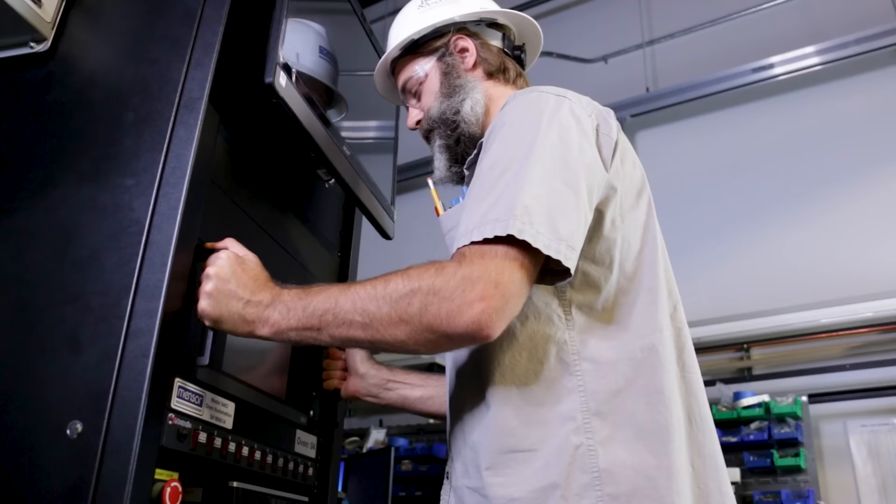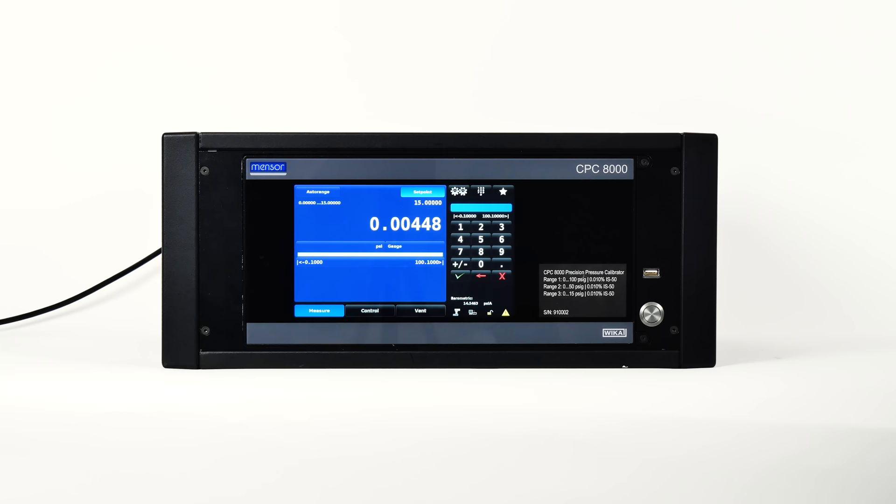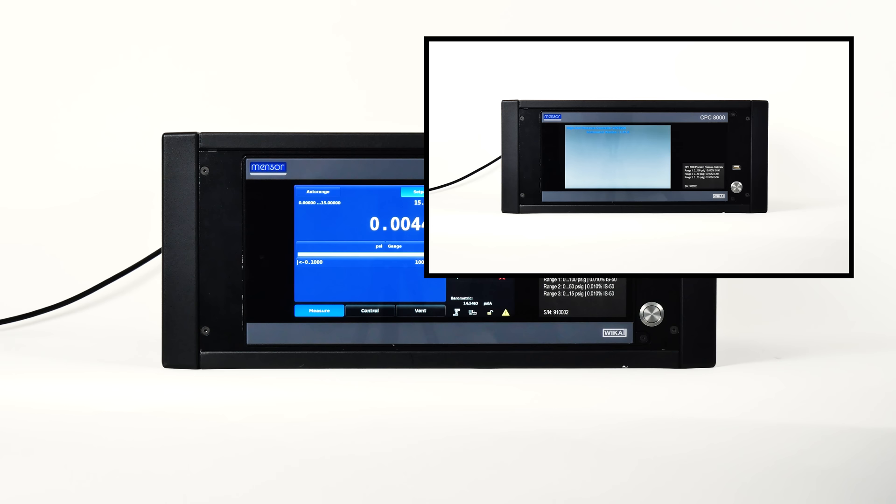If your unit isn't already on, let's power it on using the power cord included and pressing the power button. The CPC-8000 will go through an initialization process and system check, which may take about 30 seconds. When this is completed, you will see the screen display its default features.